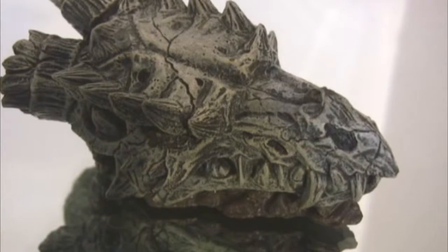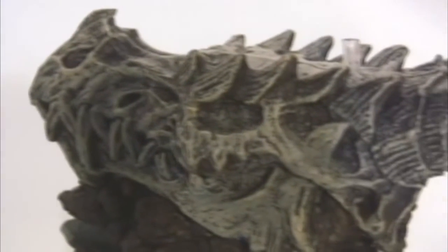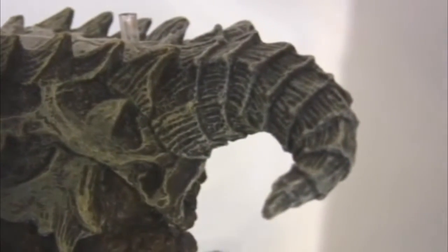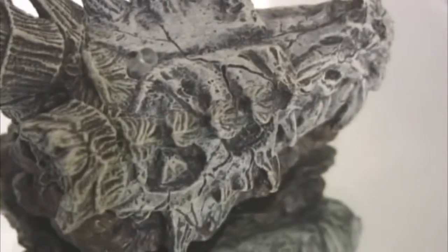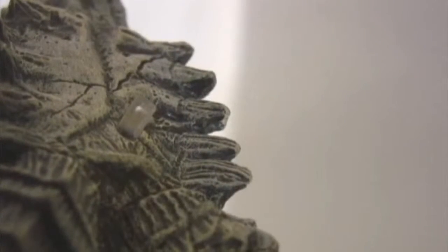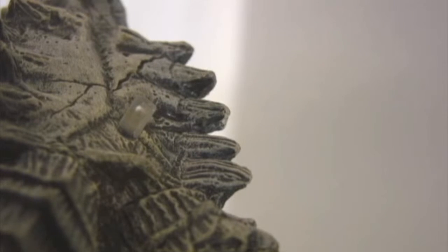The only real accessory that comes with Thrall is this really awesome dragon head that he's standing on. Even though this dragon head is just a stand, it's actually more detailed than most figures you can buy. One of the horns on the back of the dragon looks like it was broken off — just a great little detail there. There's a peg for his foot to actually fit on, so his foot doesn't just rest on the dragon — you can actually secure it on there.